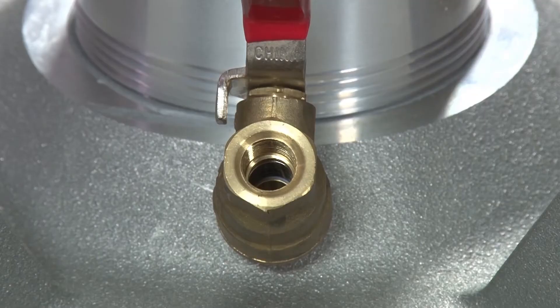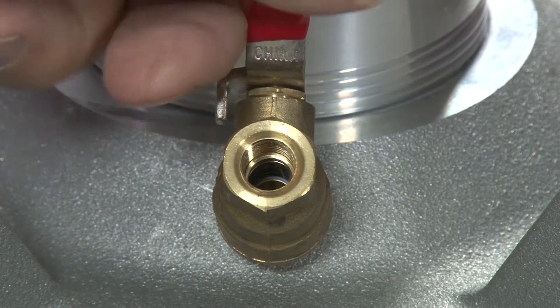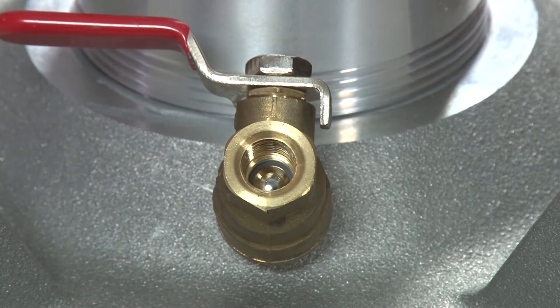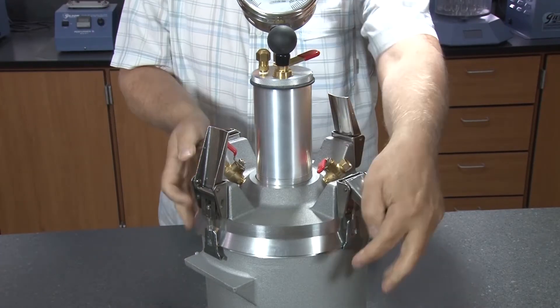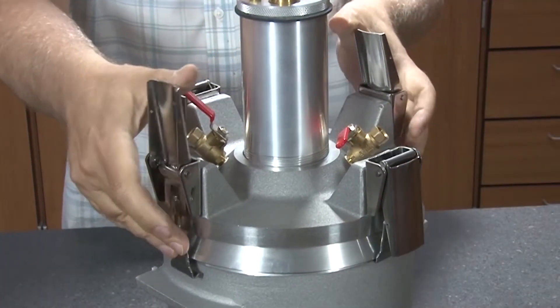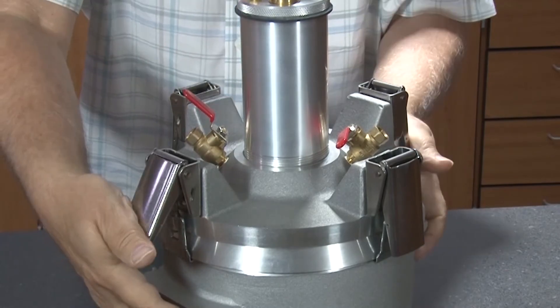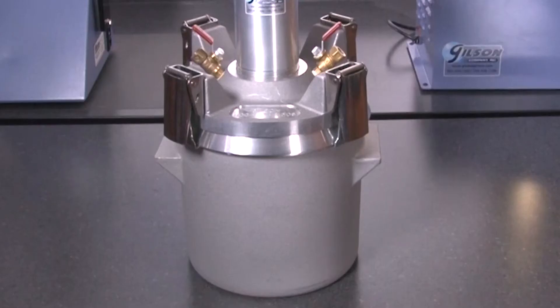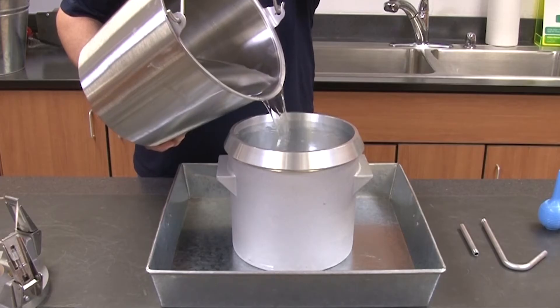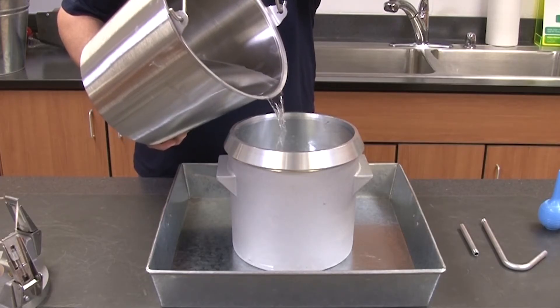Brass petcocks have stainless steel ball valves for accuracy and durability. The clamp assembly is made of stainless steel and quickly and easily fastens the lid assembly to the base. The cast aluminum base has a one-quarter cubic foot capacity and can also be used for unit weight and yield determinations.